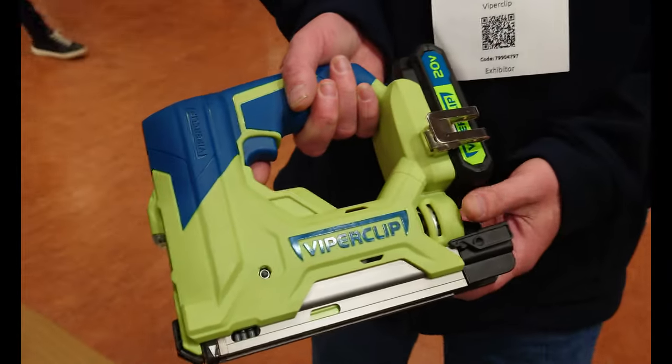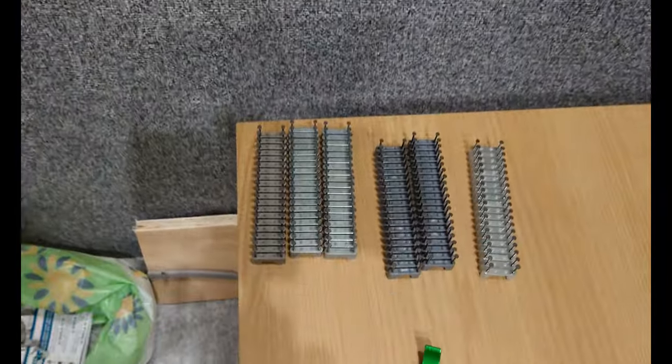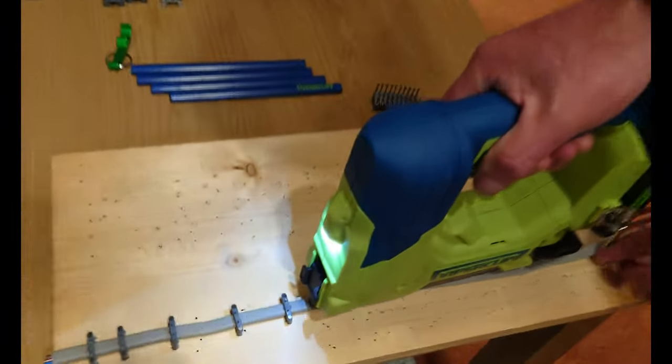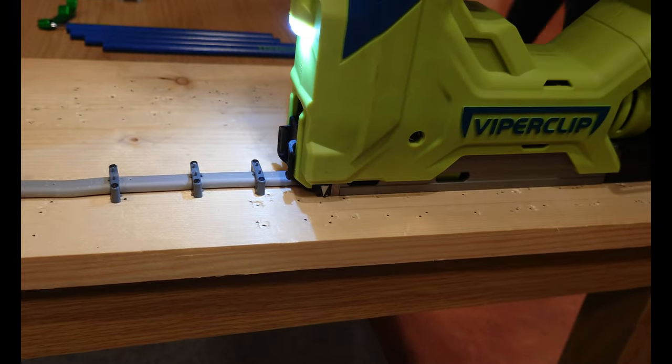Hello, David from Viper Clip — you've got a brand new tool to show me. This is the Viper Clip gun, designed for twin and earth cables: 1mm, 1.5mm, 2.5mm, and 6mm. It comes in standard and fire clips. Very easy to use — it won't fire until it's over the cable. Place it over the cable and pull the trigger. Easy peasy.